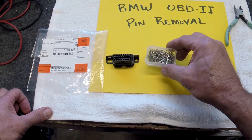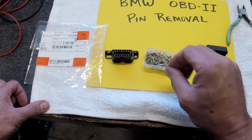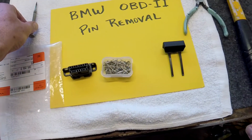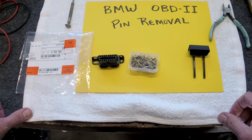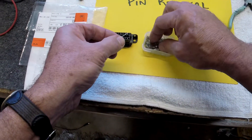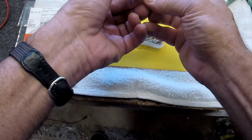What you're going to need are some pins — you're going to need two of them — a hammer, dykes, and a jeweler screwdriver, and that's about all. So let me show you how I did it. You grab a couple pins and bring them over to your vise and flatten them out.